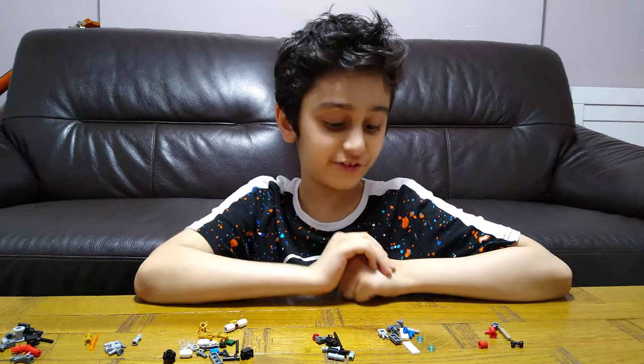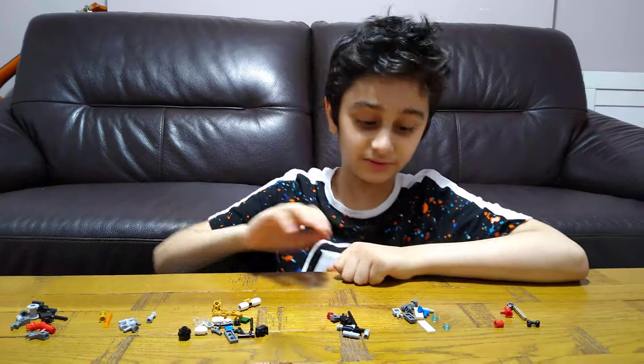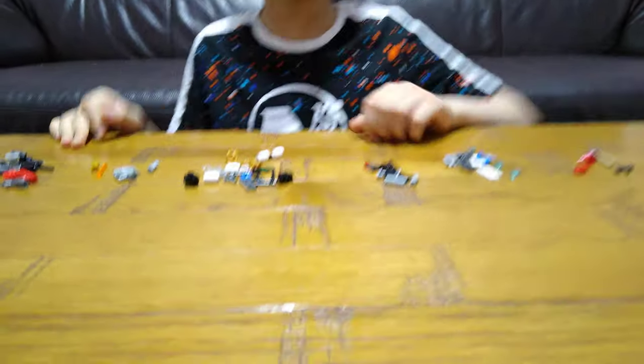Hey guys, today I'll be showing you how to make a few Lego guns. So the first gun we're going to make is a laser gun.